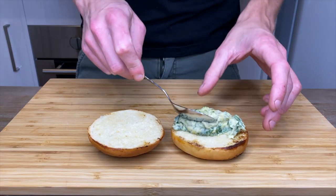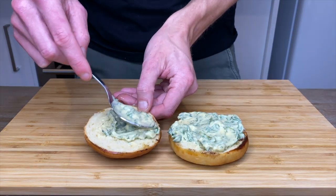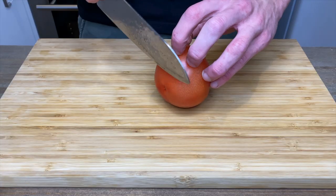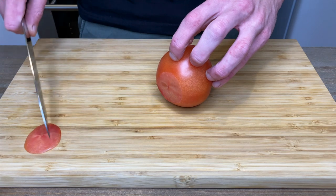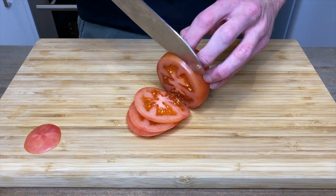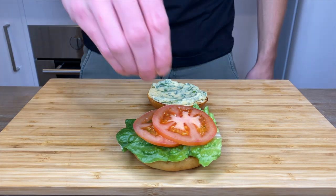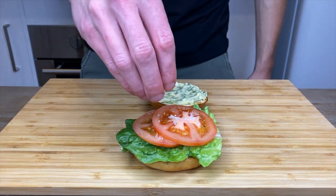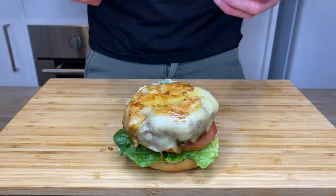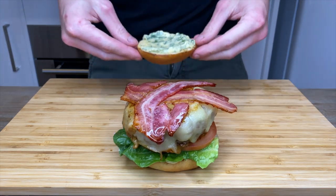To assemble the burgers, spoon a good amount of herby mayonnaise on both the top and bottom of the bun. Place on a nice crisp piece of cos or romaine lettuce. Quickly slice some tomato, removing the butt end, lay it on the lettuce, and give it a small pinch of sea salt flakes. Add on the delicious cheesy beef patty, lay over the golden brown bacon, and place on the lid.